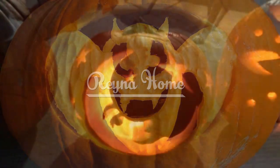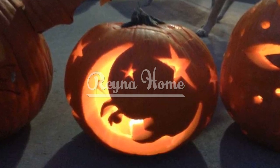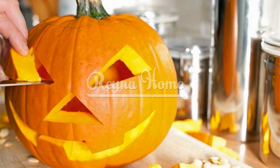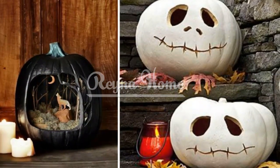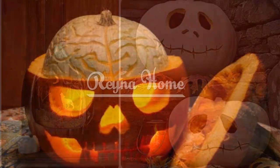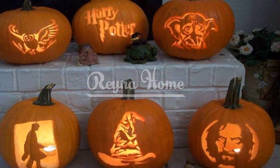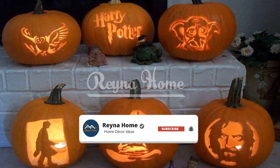Pumpkin carving ideas offer a canvas of creativity and spookiness, inviting you to craft an artful display that captures the essence of the season. By embracing thematic motifs, perfecting step-by-step carving techniques, utilizing innovative tools, creating captivating illumination, and preserving your pumpkin creation, you can transform a simple gourd into a masterpiece that showcases your Halloween spirit and artistic flair. Whether you're captivated by the classic jack-o'-lantern or enchanted by intricate silhouette designs, the world of pumpkin carving welcomes you to explore the art of transforming pumpkins into mesmerizing works of Halloween art, leaving you with a display that sets the perfect tone for a hauntingly good time.